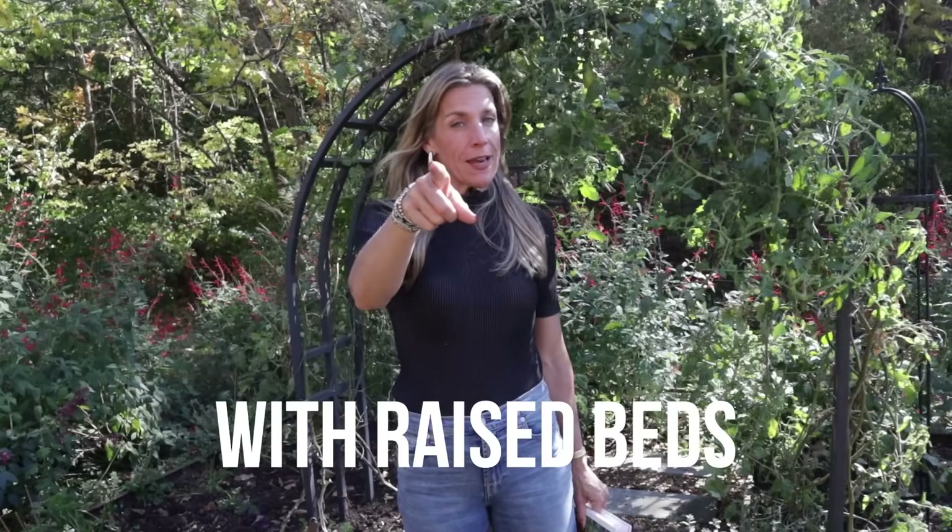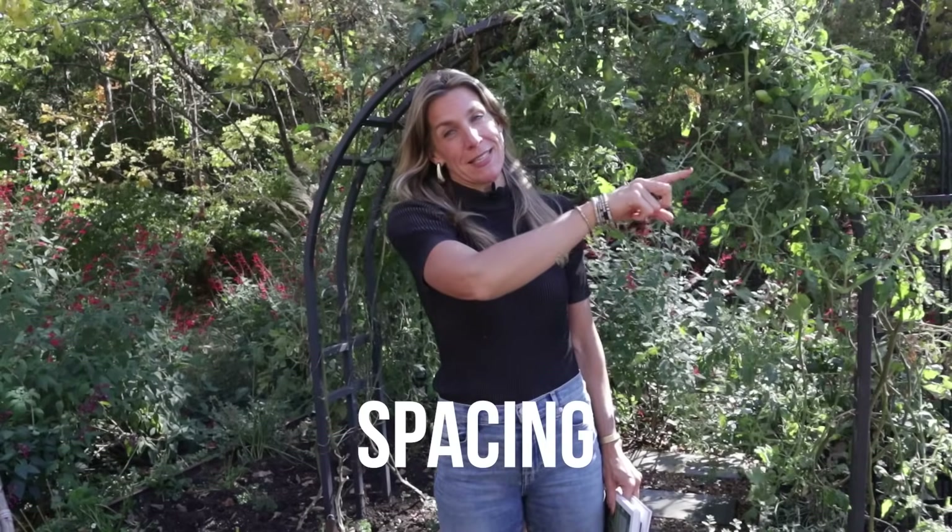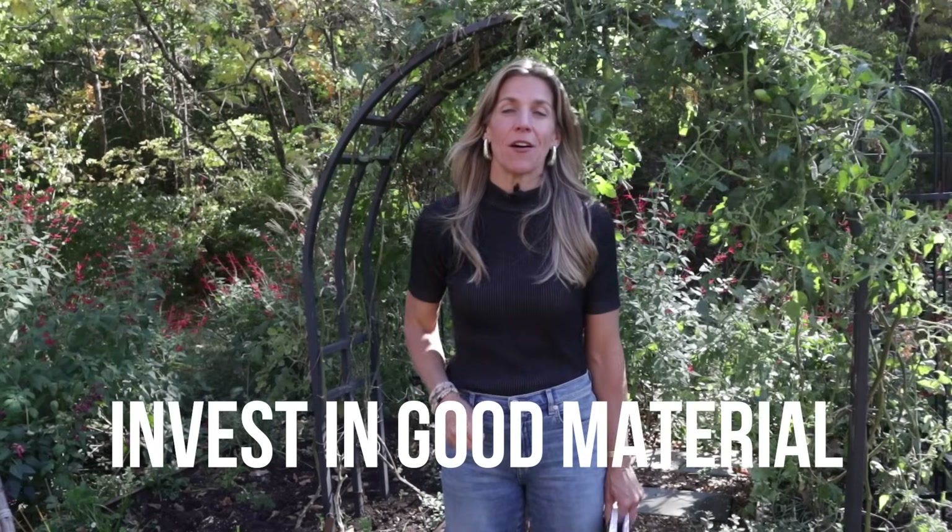These are the four mistakes you're going to avoid now that you've watched this video: check the height of your raised bed, make sure the spacing between your raised beds is right, check the width of your raised bed, and spend the most you can on your raised bed material to be sure they last as long as possible.